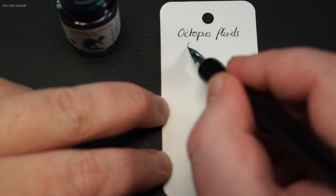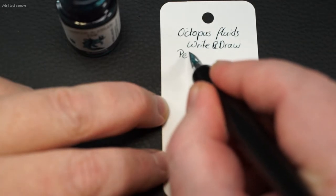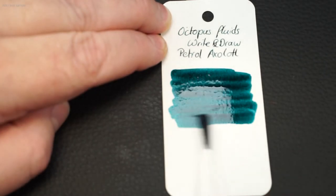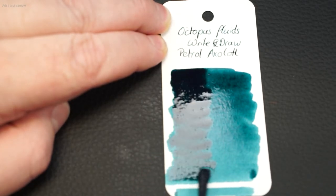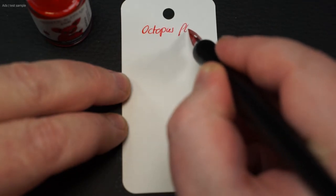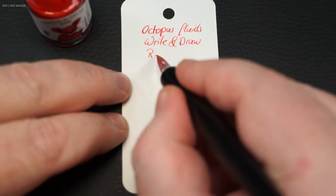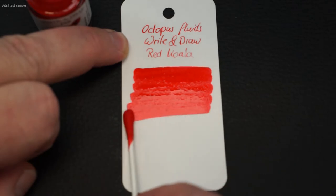The petrol axolotl is also a pleasant muted shade. Then the red koala — a strong and clear red.